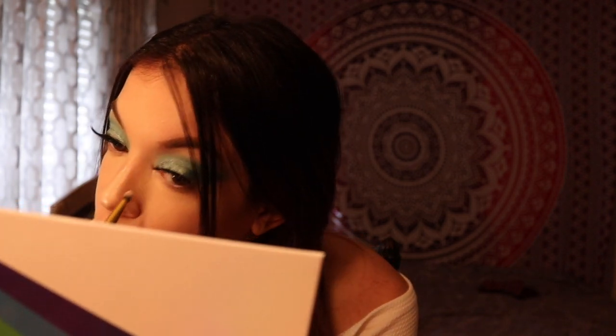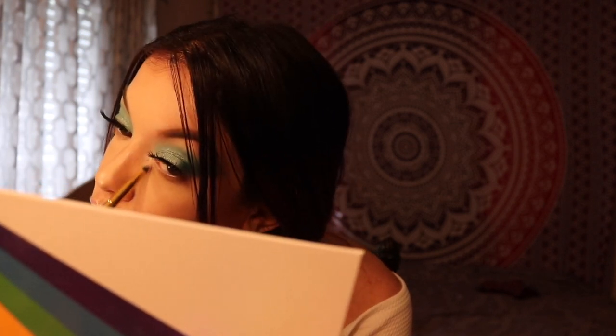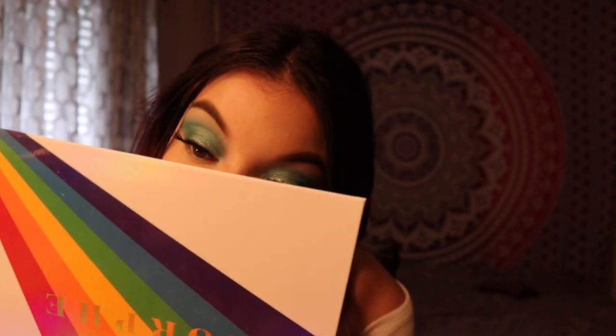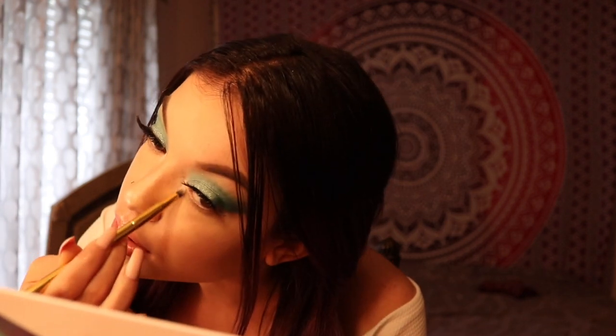I'm going to go ahead and do my under eye, and then say bye. I really loved basically everything I used today. Most of all the palette though — the palette was really, really, really nice. I think I'll put white in my inner corner. I really loved everything I tried. Even the concealer — I do like how it looks on my skin everywhere else. I want to be honest with you guys though: I do think that the concealer creases me. I haven't really heard anyone else say that, but that's just how I feel about it.